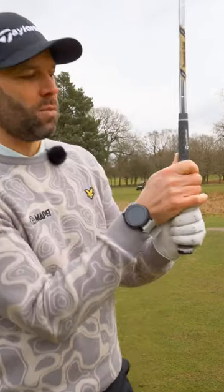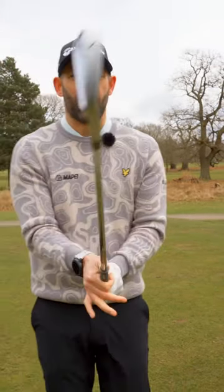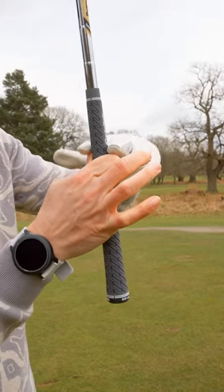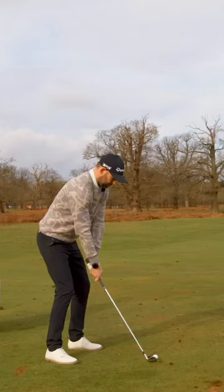So many of you will have your thumb too far down the golf club like this, and when I take those three fingers off, I suddenly have absolutely no control of that golf club. It's really important that you get your thumb and your index finger on the golf club so they're the same distance down, and that's going to give you so much more control of that golf club through the golf swing.